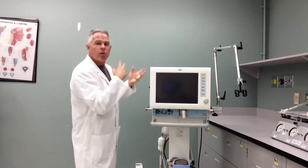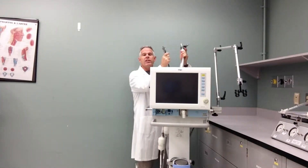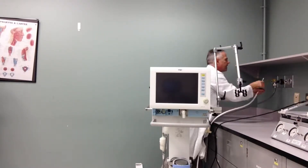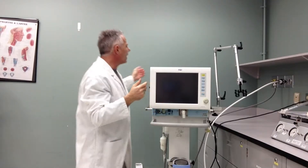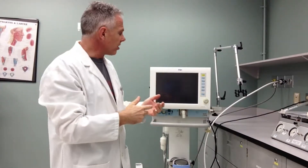One of the first things I do is get it ready by hooking up our electrical outlets and our gas outlets. You can just plug those in, get a gas source through there. I can actually even turn the ventilator on right now. So do a lot of these external things before you actually handle the circuit.